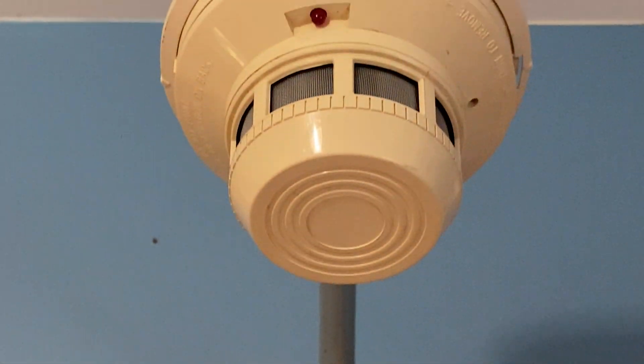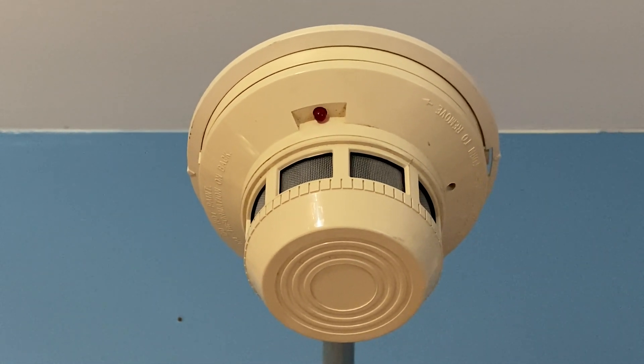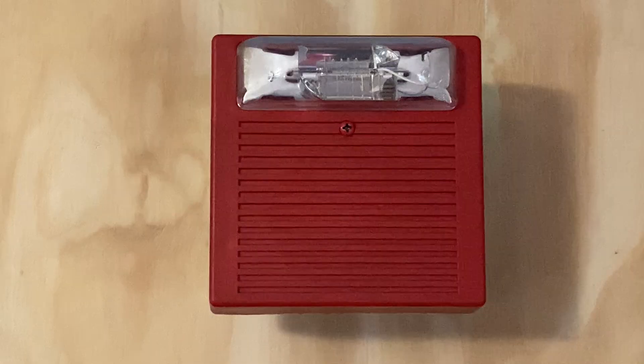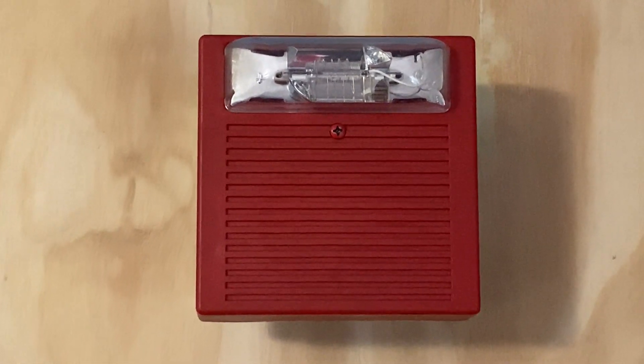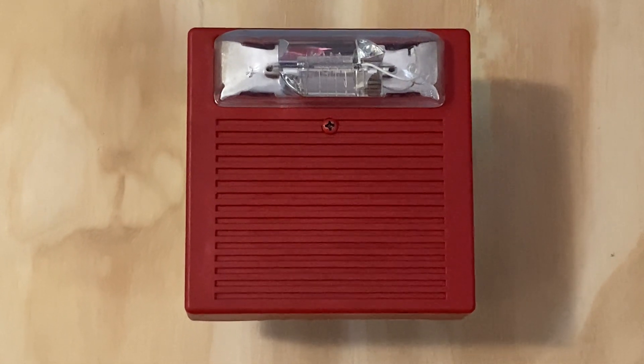Above the carbon monoxide detector I have swapped out the smoke detector — I swapped it out with a System Sensor 2400. For our second notification points we have the Wheelock AS241575W, which has been doing continuous and is set on fixed 1575 candela.